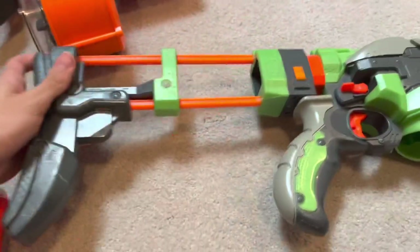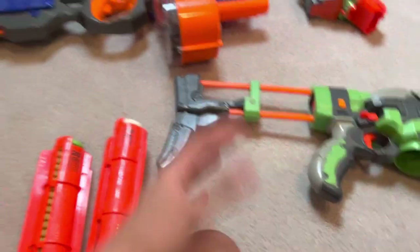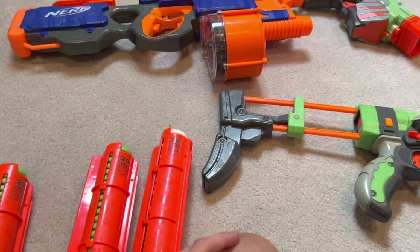Keep in mind, this was used. All these guns have been used before. I mean, they were dirty — I had to wipe them down before I made this video. But that's not the point. The point is, they're here. And obviously, I'm going to review them.